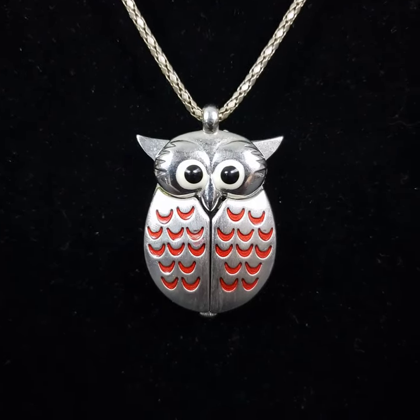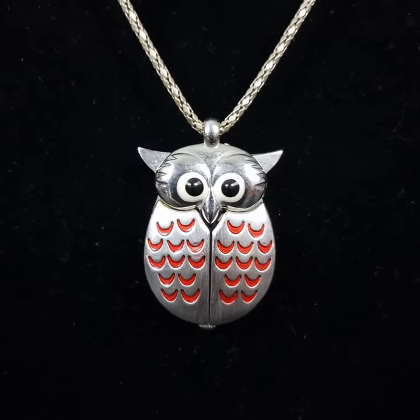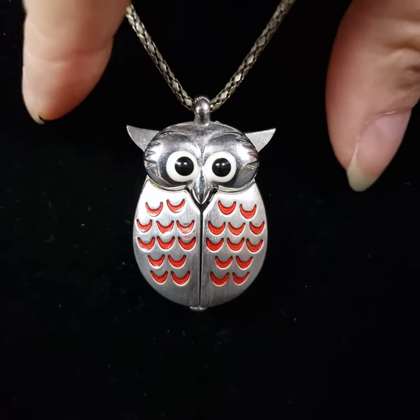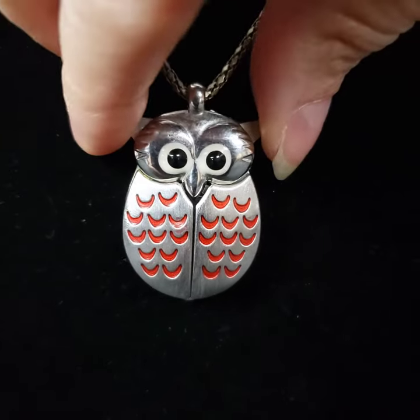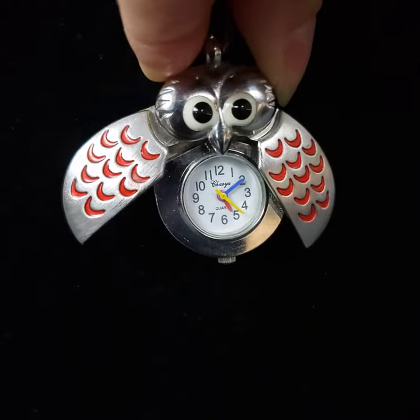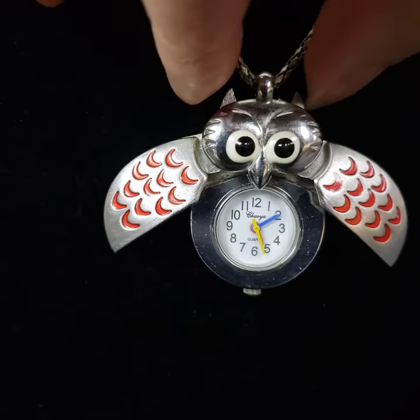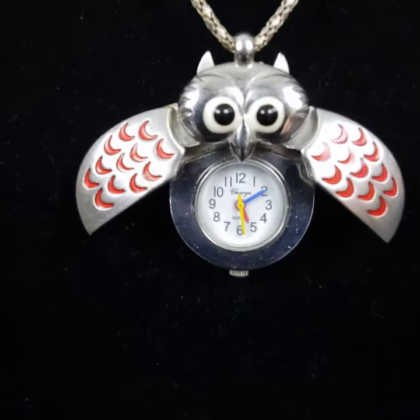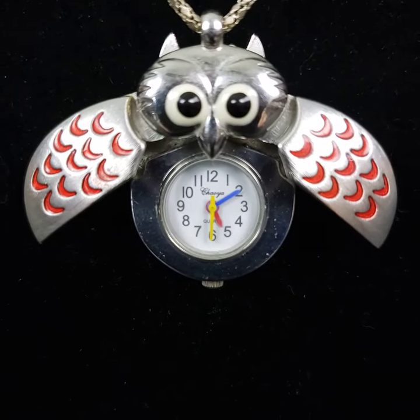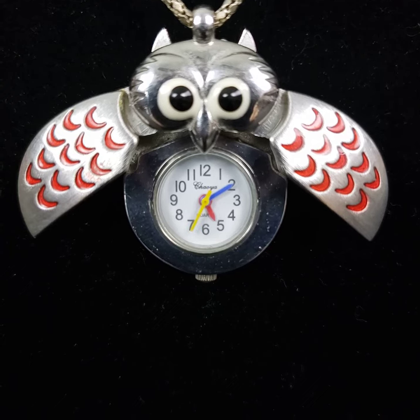This is a vintage owl pendant clock or watch, and I just wanted to make this video to show you that it does work. You open it by pinching his ears together on top of his head, and then you can see that the seconds hand is moving.